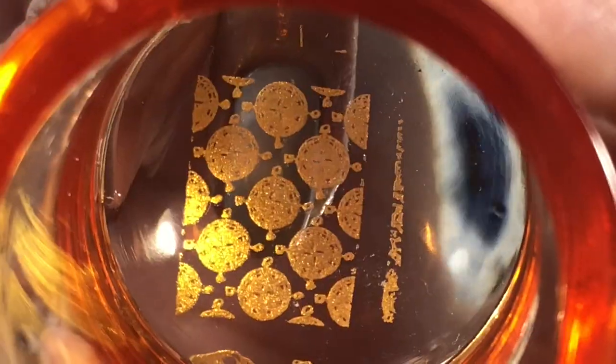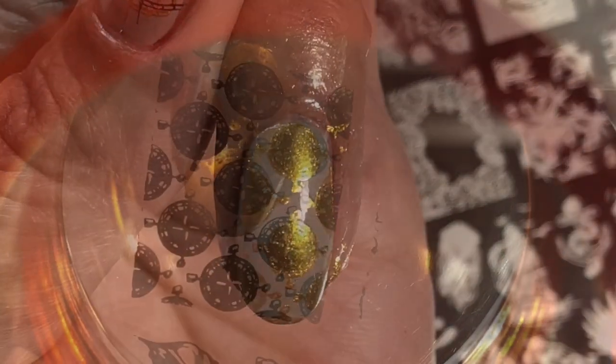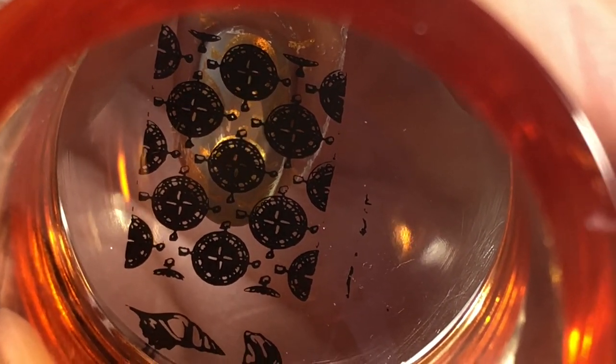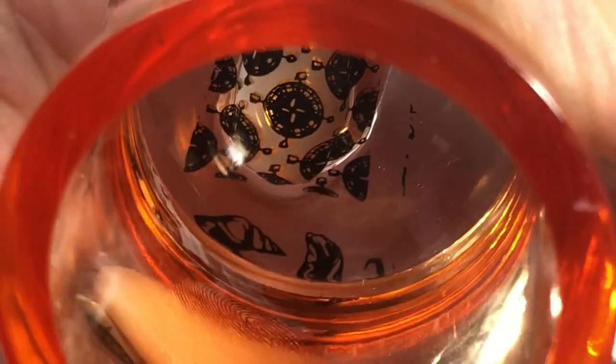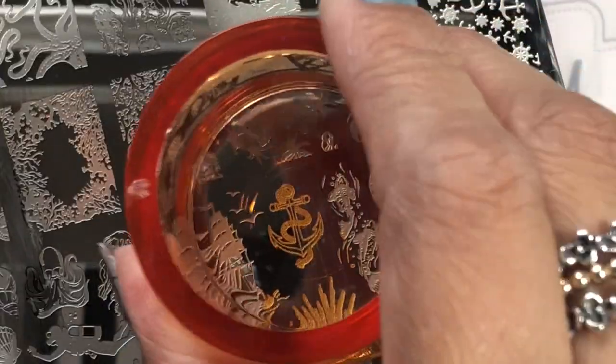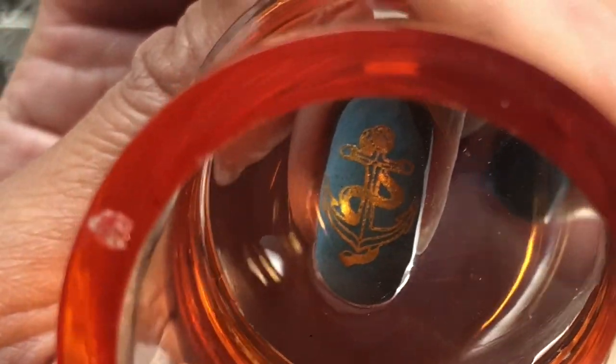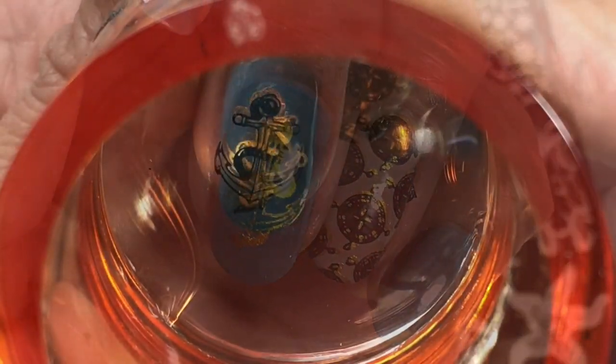Then I'm going to be popping on this compass design — it's like a multiple compass design on that accent nail — followed by black, so I'm going to be double stamping this whole design. On the middle finger where I've got that Born Pretty Store blue polish, I thought I'd pop on the anchor image.